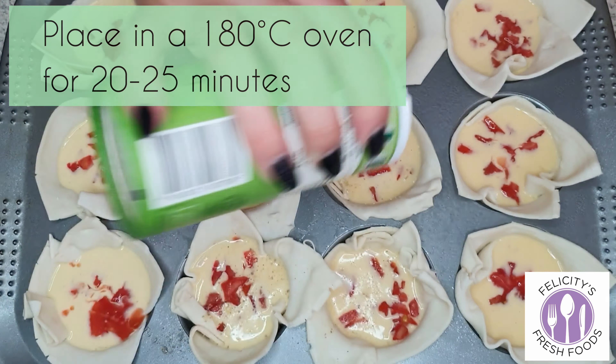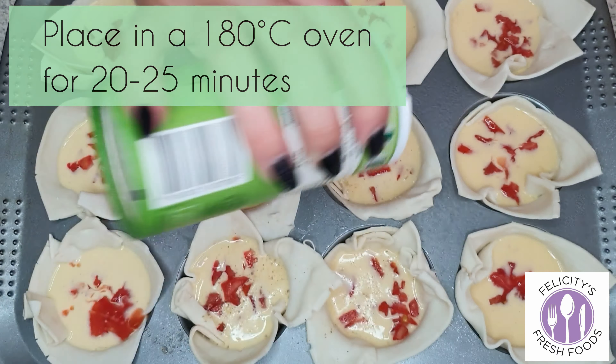They're so yummy! You could have these for breakfast, just as a snack, or whatever you like. I hope you enjoyed this video — thank you so much for watching and I'll see you next time.